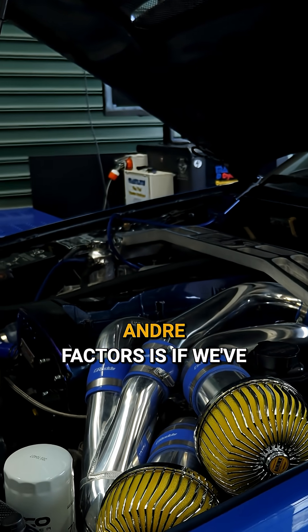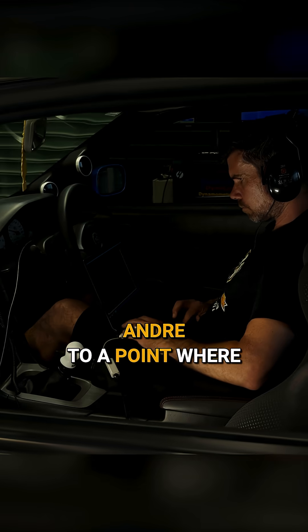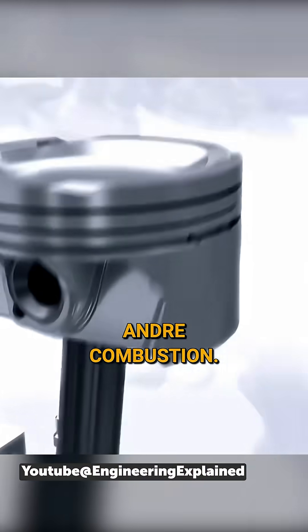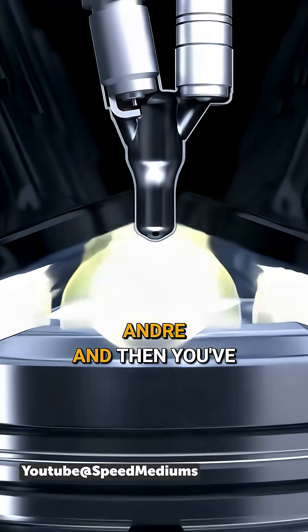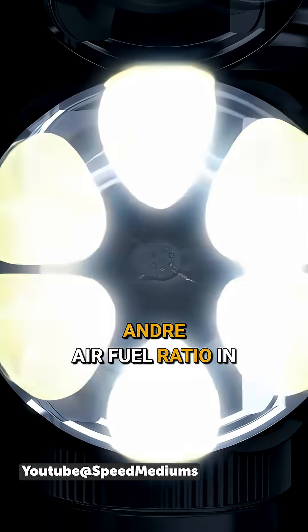One of the limiting factors is that if you've got a lean air-fuel ratio, you get to a point where it's essentially hard to reliably ignite it and achieve combustion. So you're using a rich kernel of air and fuel near the spark plug, which is easy to ignite. And then you've got those flames shooting out, essentially igniting this much leaner air-fuel ratio in the periphery.